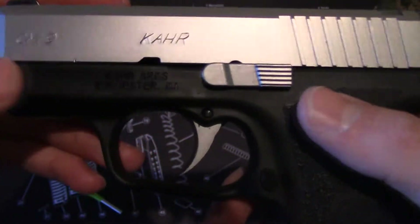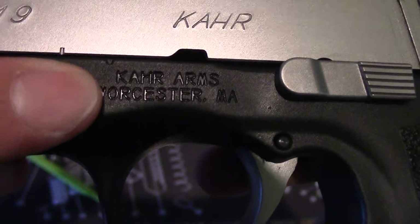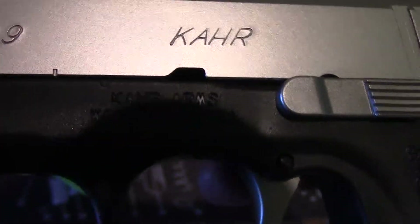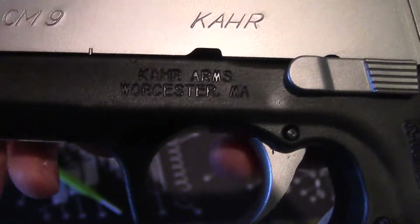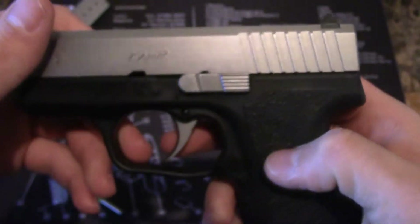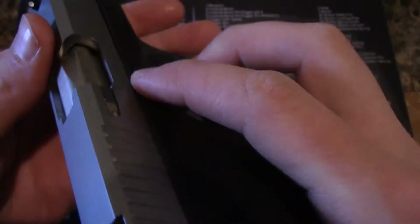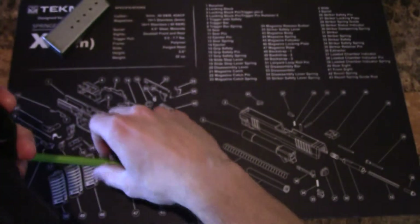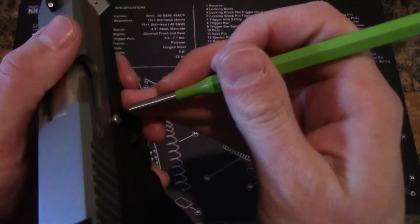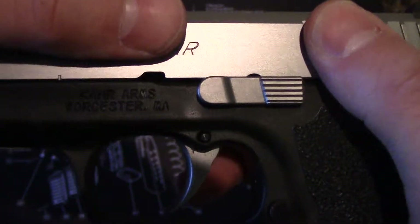What you'll notice is there are two lines on the front — one on the barrel and one on the bottom portion. You'll want to pull the slide back until they line up. On the back there's a pin you'll want to push through. Since this is a new gun and not really broken in yet, it's a little difficult to push through with just your fingers, so I have a punch here to help make it a little bit easier.